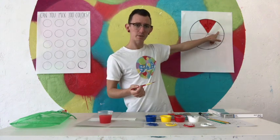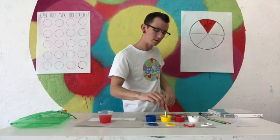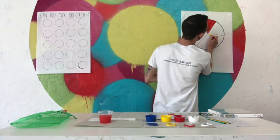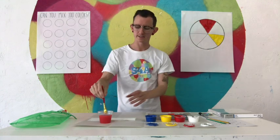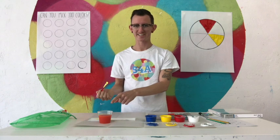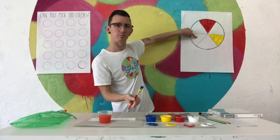I'm going to skip one slice and now paint another slice using one of my primary colors — yellow. I'm going to paint this slice in now. I've got my yellow slice. I'm going to wash my brush, dry my brush, and now I'm going to get some blue. I'm going to skip another slice and do blue in the next one.